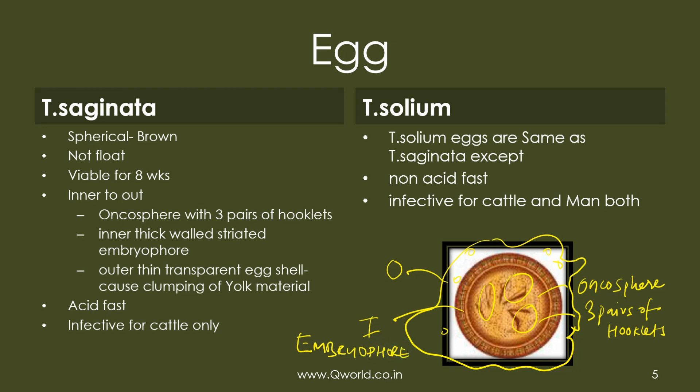There is only one point by which you can differentiate the two eggs: by doing 1% acid-fast staining or Ziehl-Neelsen staining of stool. If the eggs — especially the hooklets — are acid-fast, it is Taenia saginata, while solium eggs are non-acid-fast.